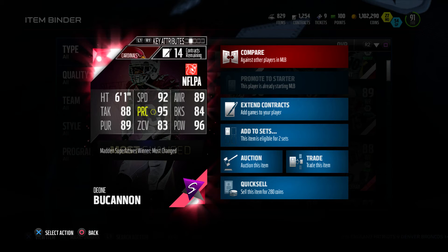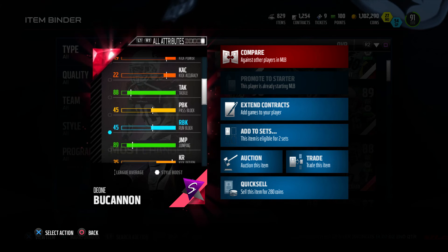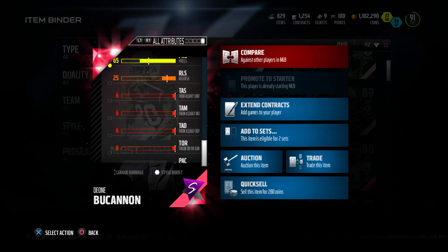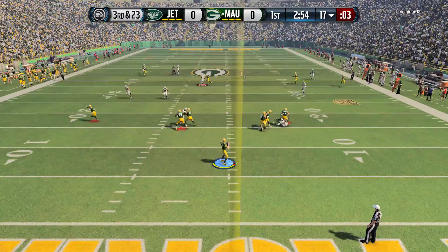Let's check out this guy's attributes. Some attributes that stand out to me is that this guy's 6 foot 1 with 92 speed. I think that's the mid range for height of middle linebackers, but 92 speed is pretty fast for a middle linebacker. The only other linebacker I can think of that is as fast is Shazier from the Steelers. But other than that, this guy's really fast.